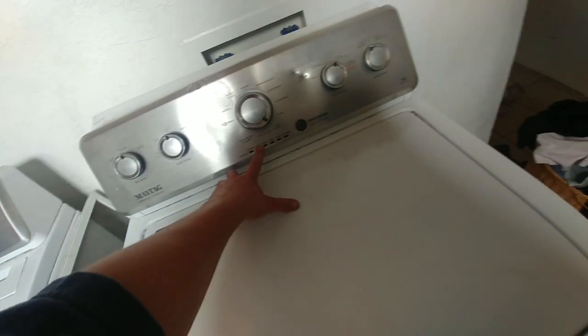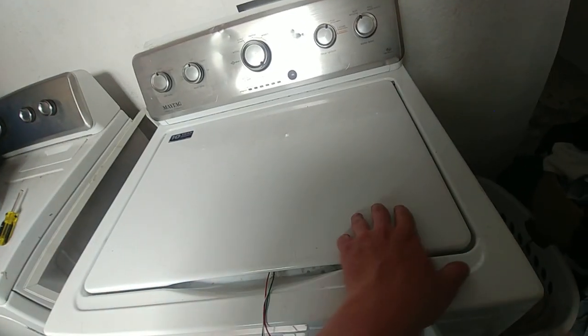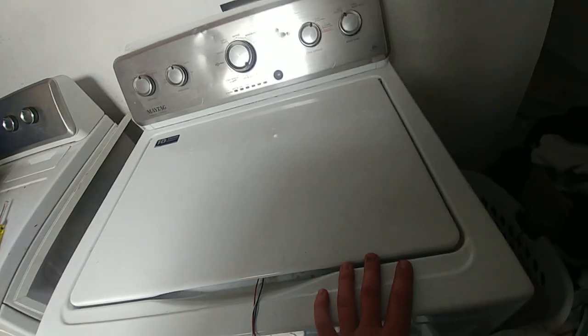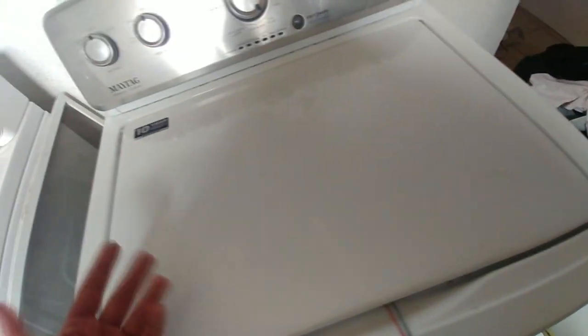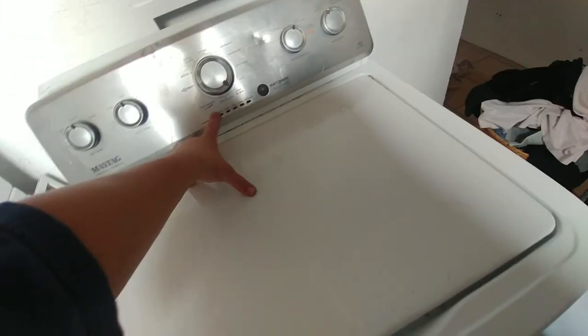So the way the lid lock works is it senses to make sure that the lid is closed, and then it'll run all the way up to spin. And then that's when it will lock the lid, and it needs to be locked at that time. That's why you can't just trick it into being locked all the time like other washing machines — it wants it at a certain time. Like if it's locked, it won't even start going.